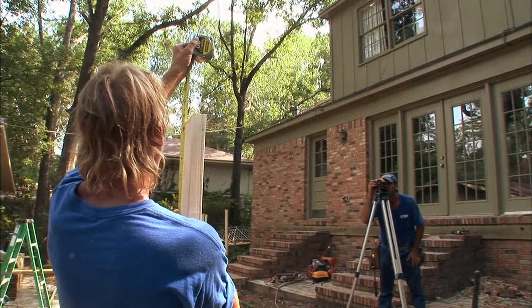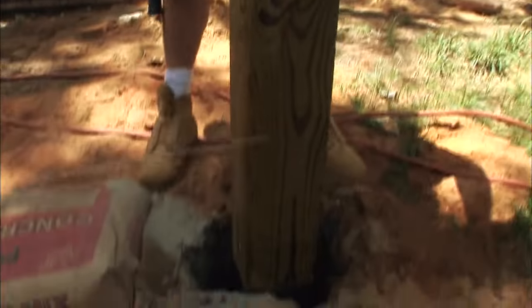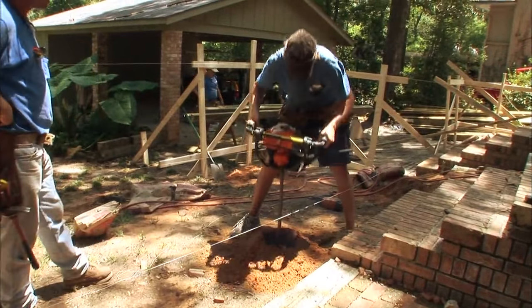We're creating about 400 square feet of deck here. To support that, these guys are sinking 6x6 posts into the ground surrounded by concrete. Now a tool like this motorized auger takes some muscle to manage, but believe me, it's a lot quicker than digging all these holes by hand.